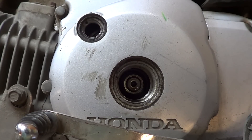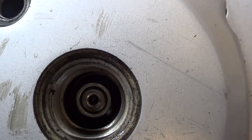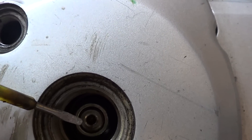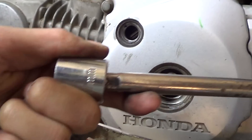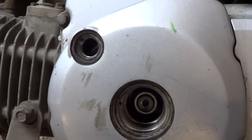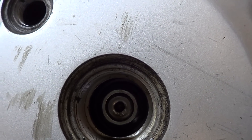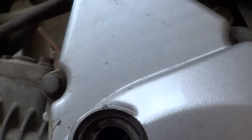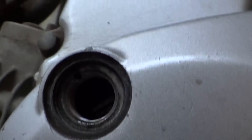You need to align the T mark on the flywheel with the index notch on the left of the crankshaft. Turn the crankshaft using the 17mm socket and ratchet to align the T mark on the flywheel to the index notch.